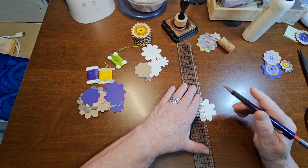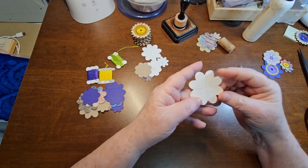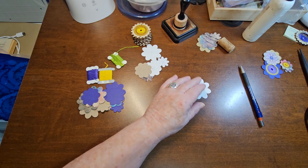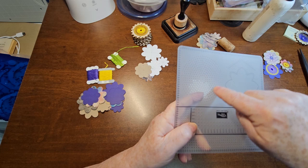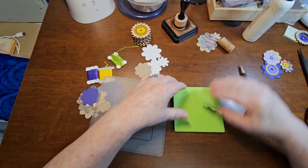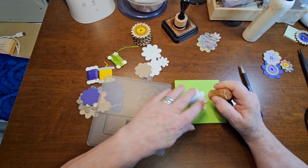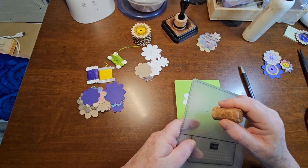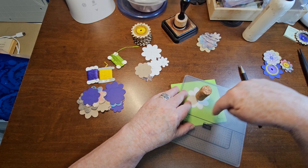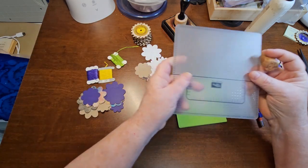It works great when you have a flower die like this because it's so even. Now I'm lucky enough to have this, which has circle holes, which makes it really, really easy. If I put a hole in the middle, I can just put my needle in here, pick what circle I want to do, and I'm done. It's that easy with having this here.